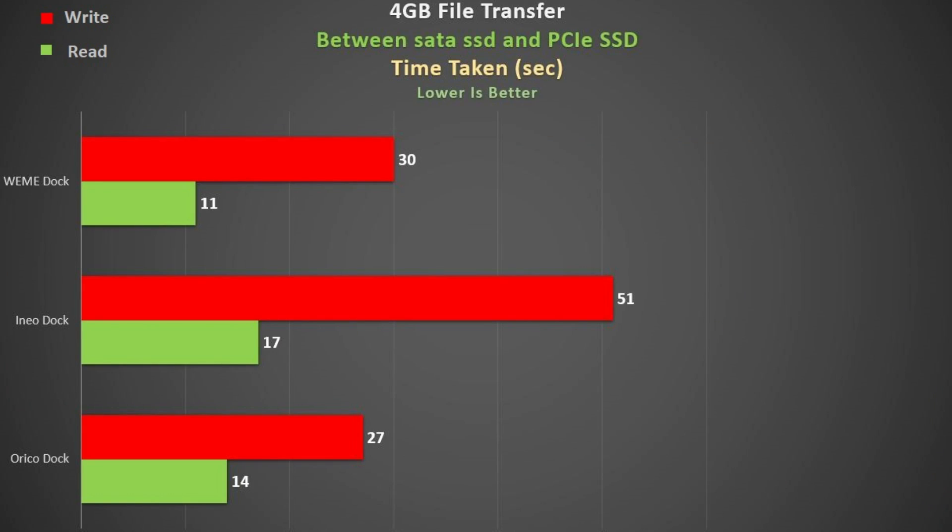I also wanted to test a real-life situation: transferring a 4 GB file back and forth from my laptop, which has a PCIe Express SSD, to the SATA SSD. For read speed, the WeMe dock took about 11 seconds, the Orico dock took 14 seconds, and the iNio dock was last at 17 seconds. For write speeds, the WeMe and Orico docks were close at 27 and 30 seconds, while the iNio dock was nearly double at 51 seconds.